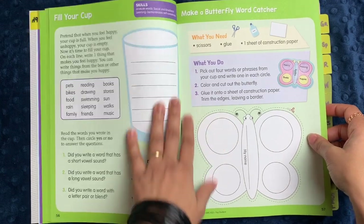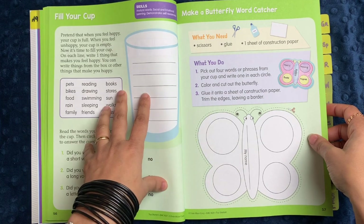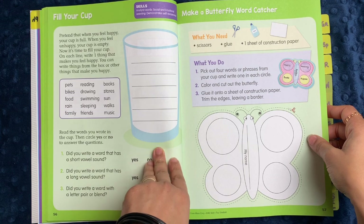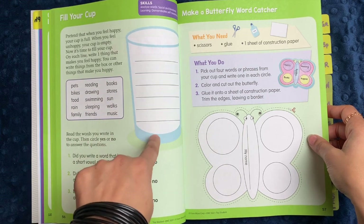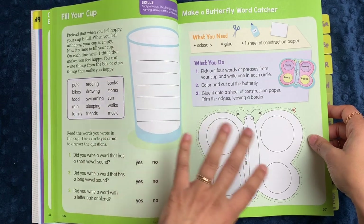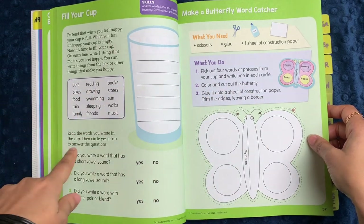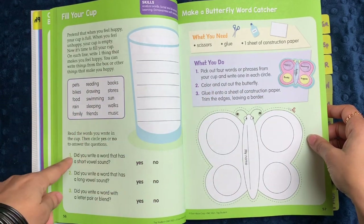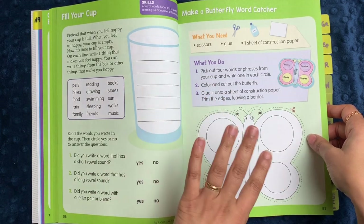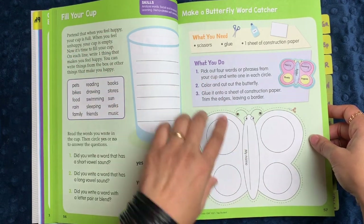There's also a social emotional learning activity here. It says: pretend that when you feel happy, your cup is full; when you feel unhappy, your cup is empty. Now it's time to fill your cup. From a word bank, you can get ideas of everything that makes you happy. I really like the idea of combining social emotional learning with writing, reading, comprehension, and phonics — incorporating the idea that we're learning all these things for a real reason. Words matter. Your heart matters.